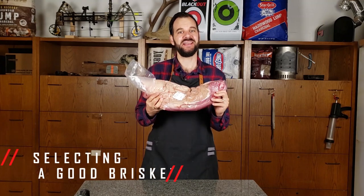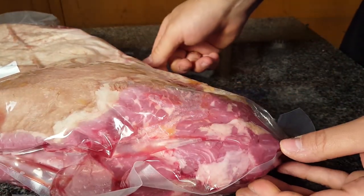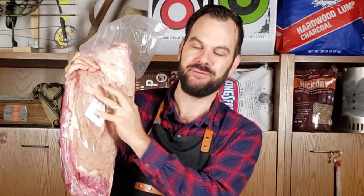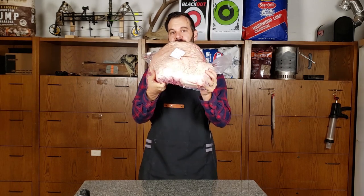Selecting a brisket. If this is your first brisket, I highly recommend getting a prime grade brisket or at the very least a choice. Don't go with a select if this is your first brisket. You've got to splurge a little bit and get some quality meat. Now make sure to get a whole brisket with both muscles attached — the point muscle and the flat muscle. This is a 12 to 15 pound brisket, so make sure your brisket is in that weight range. You can do a test in the store to see if your brisket bends, and if it bends, it's supposed to be a good brisket.